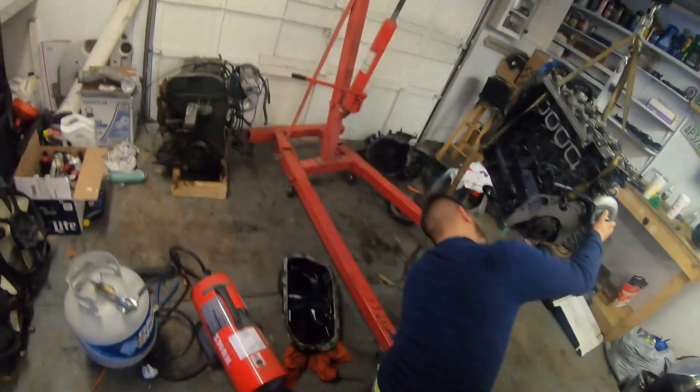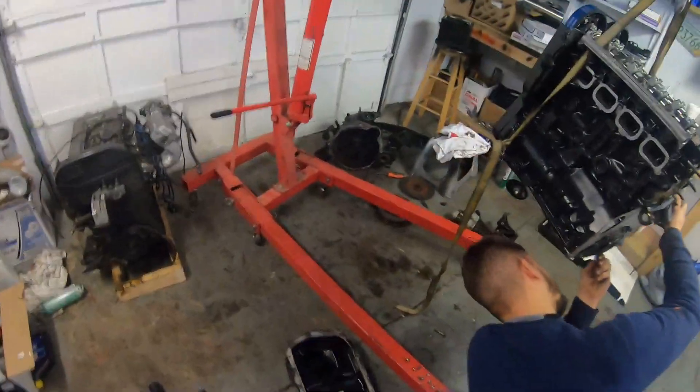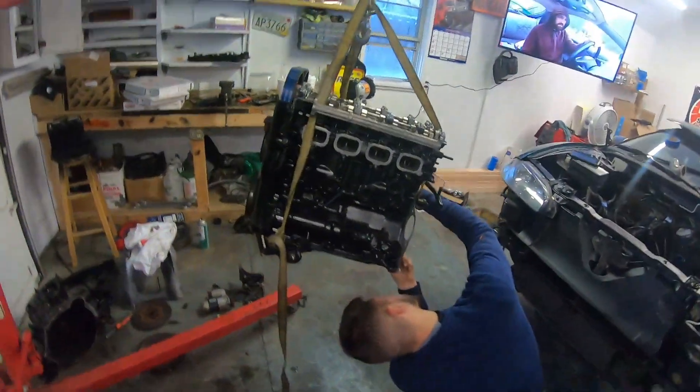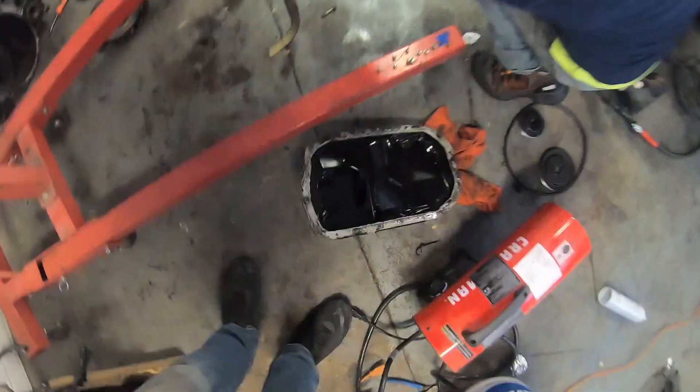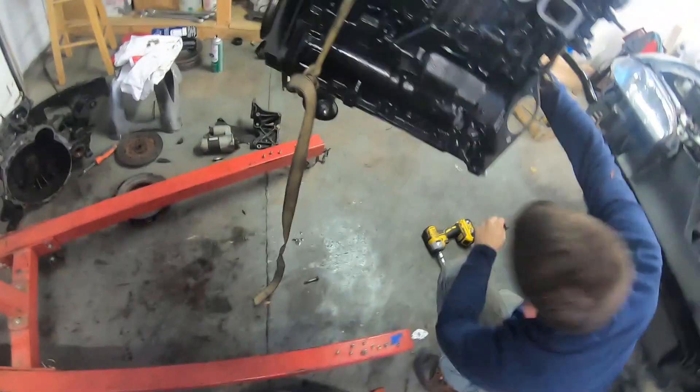Way too many McChickens — we got eight McChickens, sending it. Update: we're back. It took about three, three and a half hours round trip. Trees were down all over the place and roads were closed, so it took us a little longer than it should have. But we got the oil pan off — it's looking good.